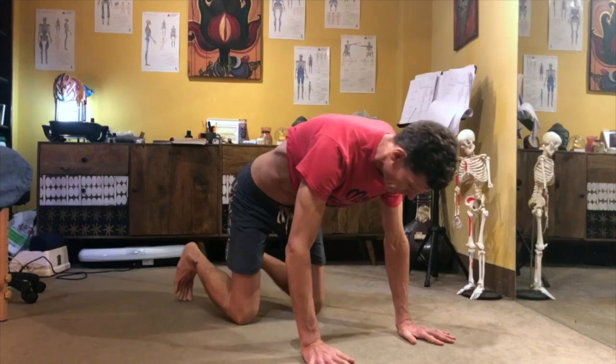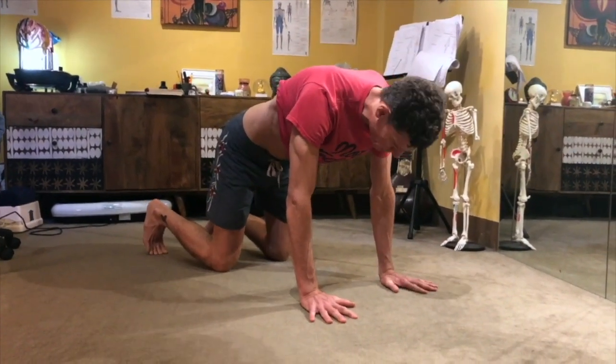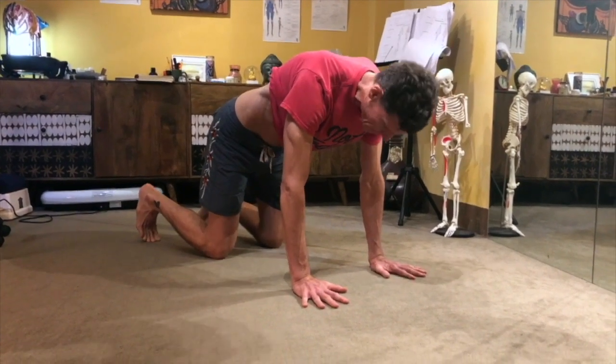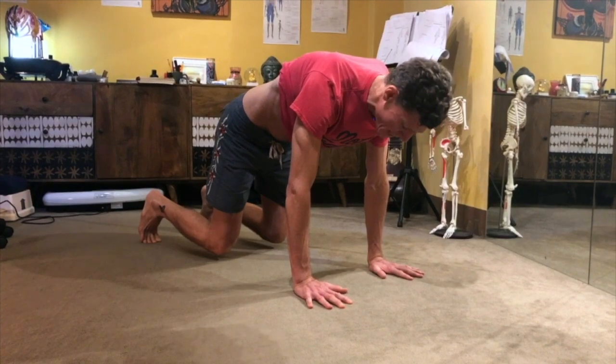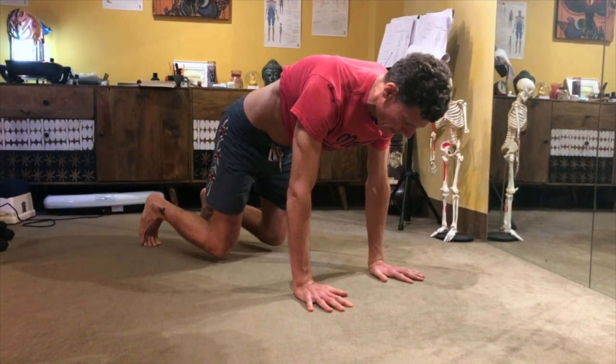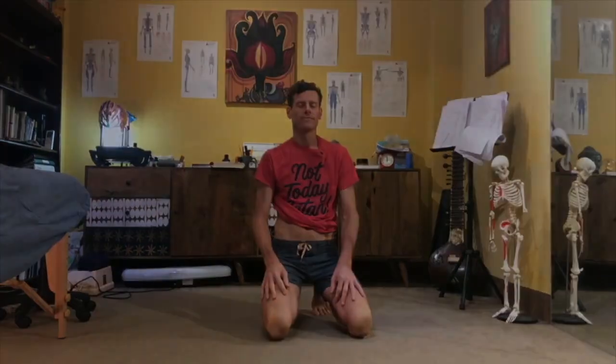So again, just to refresh: hands under the shoulders, knees under the hips, curl the toes under, exert pressure with your hands down into the floor and then down towards the knees. Then you're just going to lift the knees up just a wee bit. Stay there for as many breaths as you can that your nervous system is ready for.